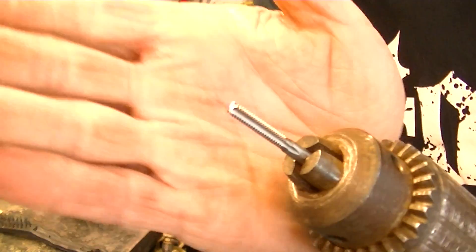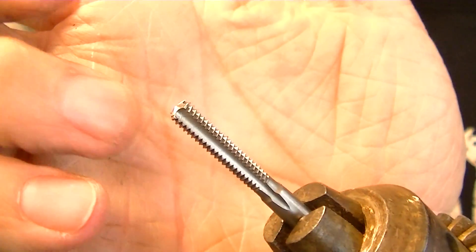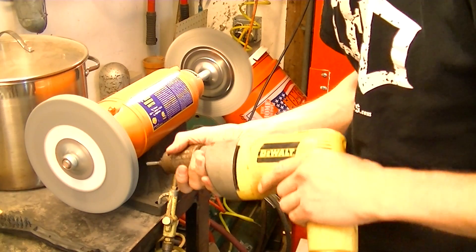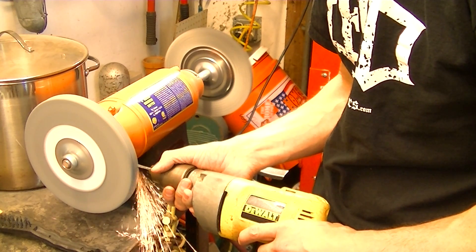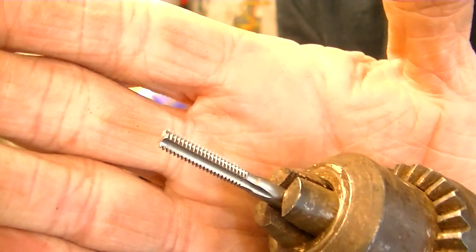Now I'll show you here before I go any farther. I've got it where I want it on the threads, but there's still a little bit of a point there that could hold me off. So I'm going to change the angle I was using and go in straight.